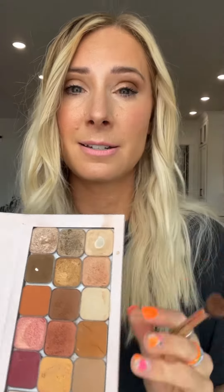You can be done like that, or you can take a white shade — either matte or shimmer — and pop that on the inner corner. And there you go, an easy eyeshadow look anyone can do.